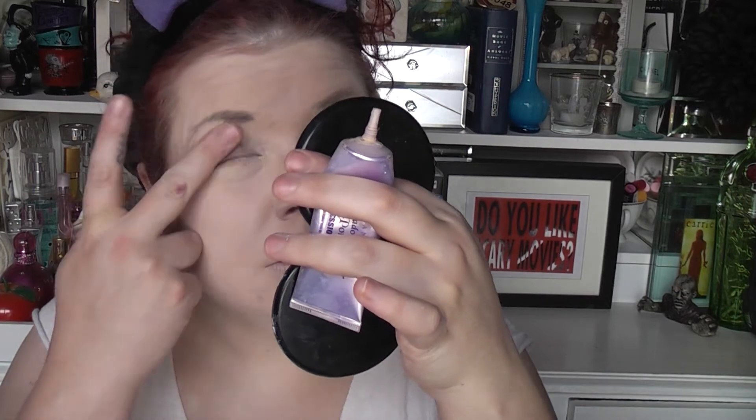I'm just going to put on some eye primer. I'm using Urban Decay's standard primer potion. I love this stuff - I don't think they do it in this size or packaging anymore, because this is the professional size, it's really huge. They do it in a different container now. It would be a shame if they didn't still do it like this - it's lasted me so long.